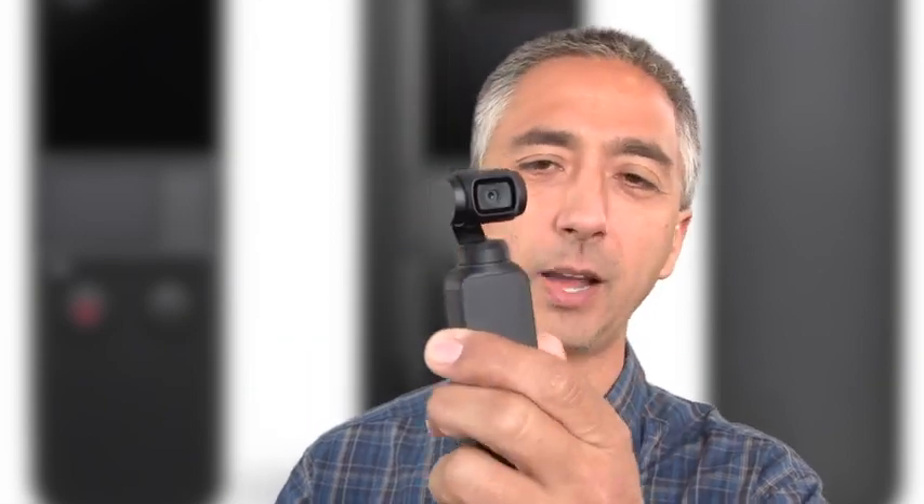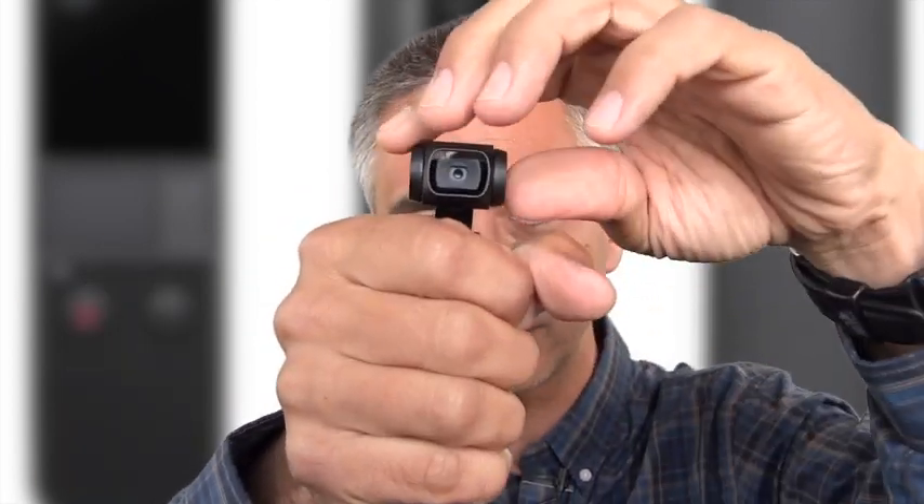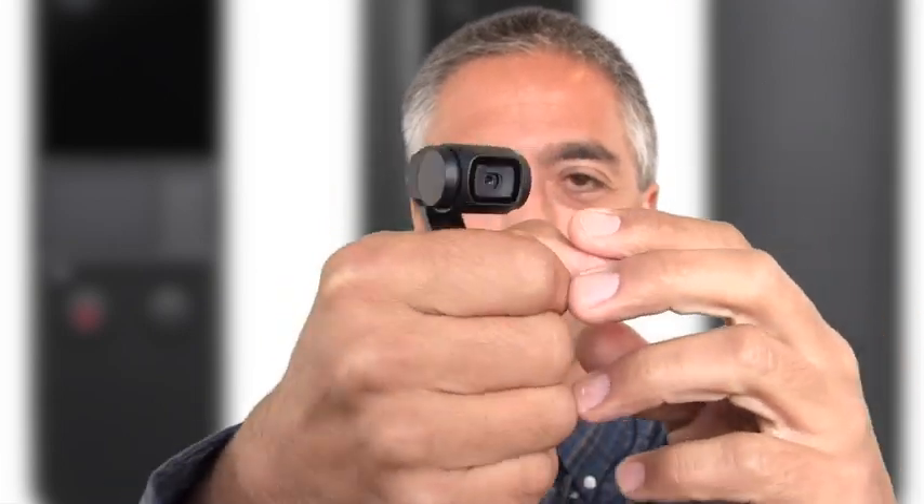The DJI Osmo Pocket is an incredible camera, but you need a couple of things to make this happen because the form factor is awkward. It is awesome for hand-holding — it has this tiny little head that sticks out and does the wobble and twist thing. But how do you mount it? How do you charge it? How do you make this camera do what you want it to do?